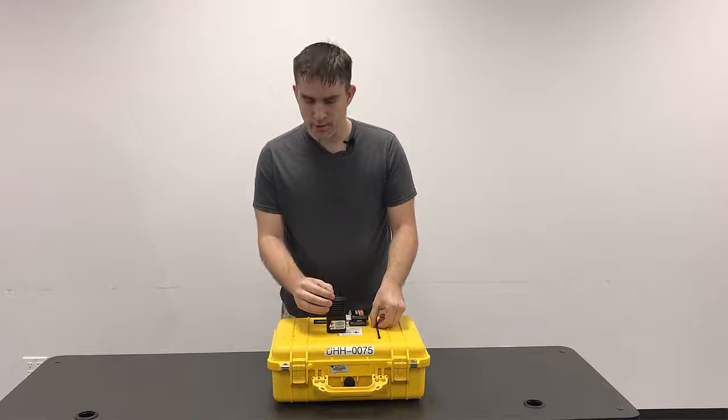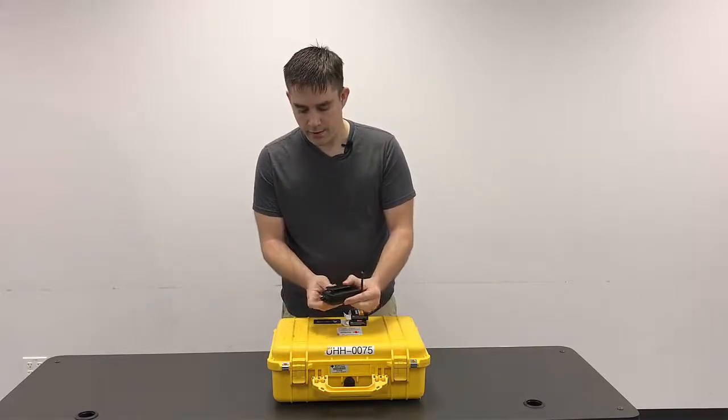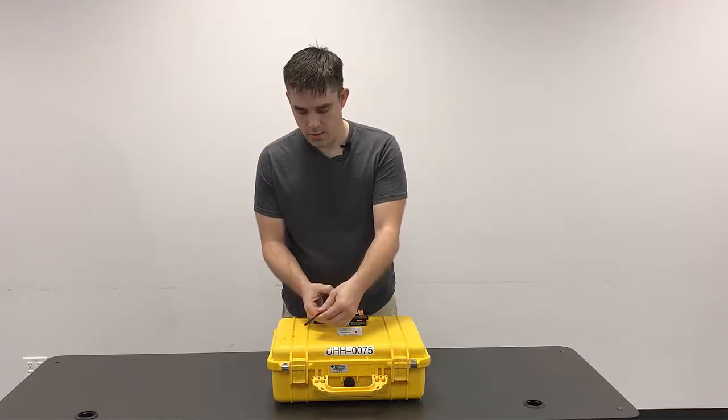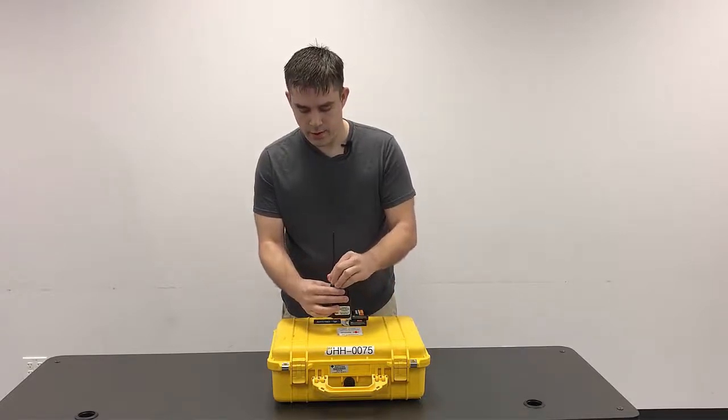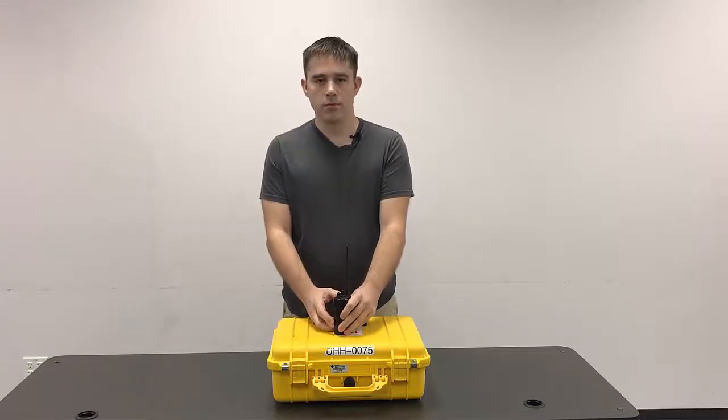Before turning the radio on, we want to make sure that we attach the antenna. The antenna attaches on the top of the radio here, screws on, make sure it's snug, and the radio is good to go. We'll see you next time.